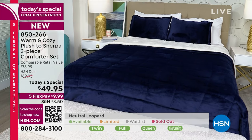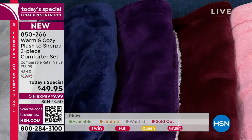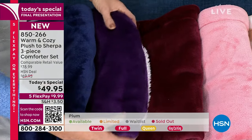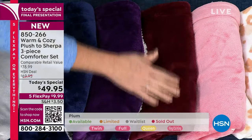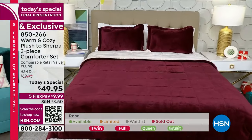What about the royal purple — the plum? Down to 50 left in queen. This has been really popular. Where's the merlot? Last chance — I only have twin and queen, a couple dozen in each now.